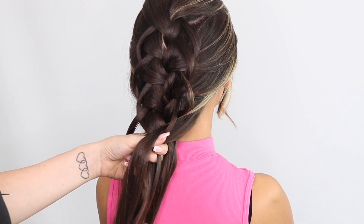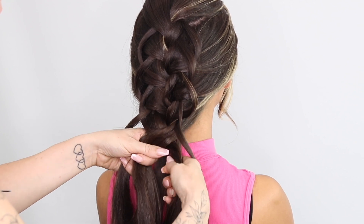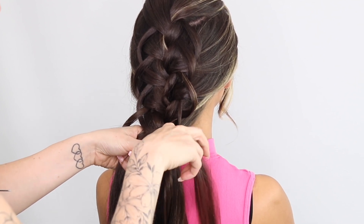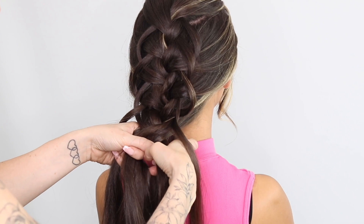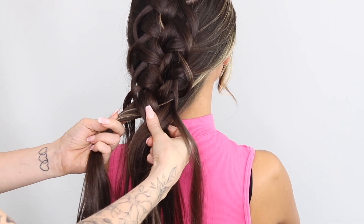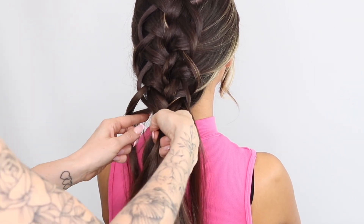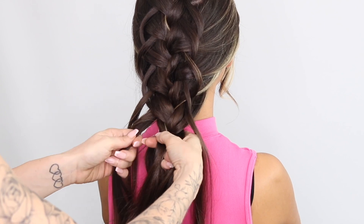We're coming to the last sections now. We're going to be not adding in hair soon, but we are going to continue this loop effect. I'm going to do one more — before I take this one across, I'm just leaving a little bit out. Adding in that last piece of hair there.